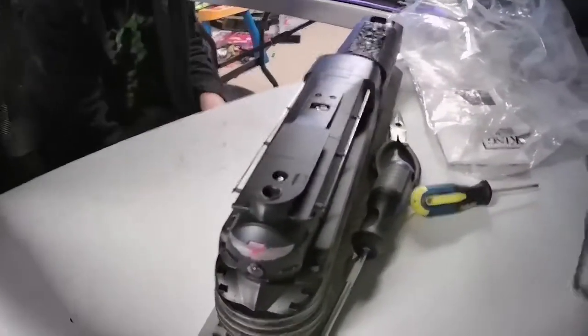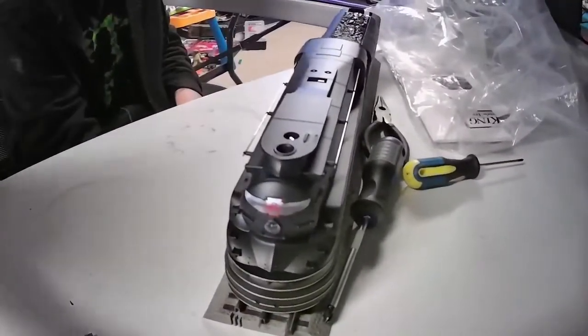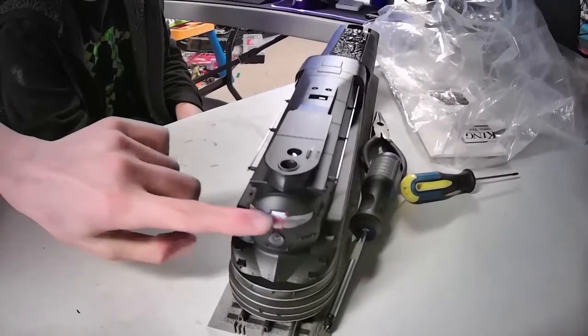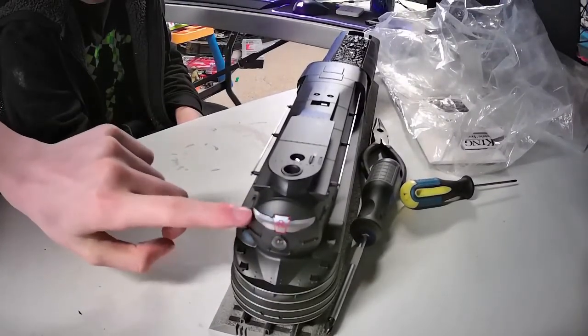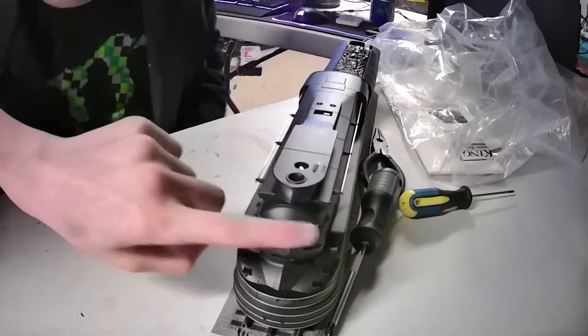On the front you have this number plate. Let's reposition that so you can see it. This is actually a big chunk of metal that's screwed in from behind, if I'm correct.